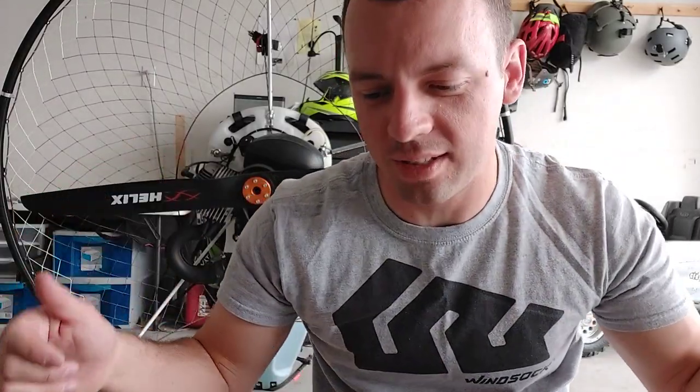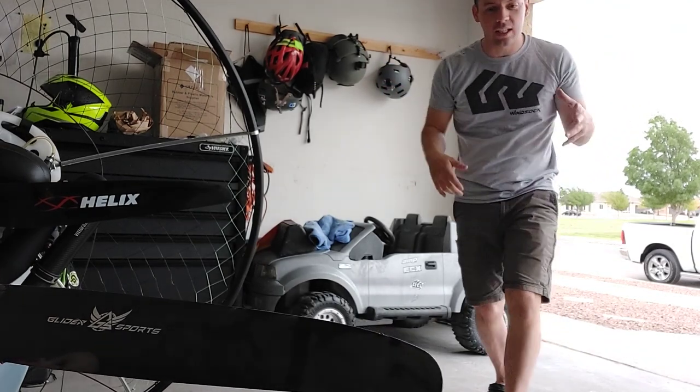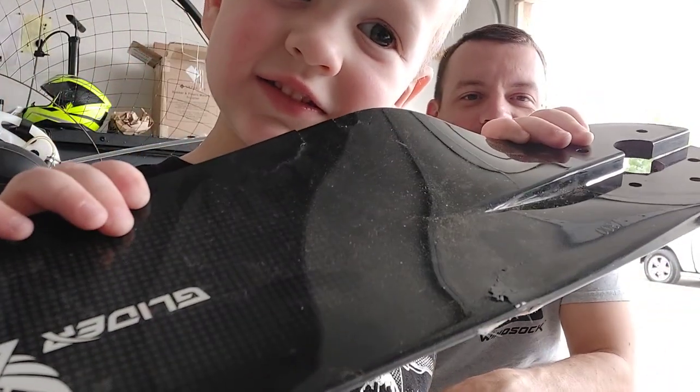I tried to take off with a tailwind. I didn't get enough lift. So basically I launched like this - I'm running. I actually started to abort the takeoff. I had let go of the throttle and I was trying to slow down. I let go of the throttle, I was on the brakes, I was trying to slow down. But I think just the weight and the inertia of the motor on my back tried to overtake me.